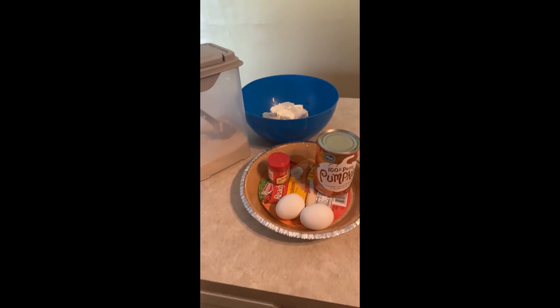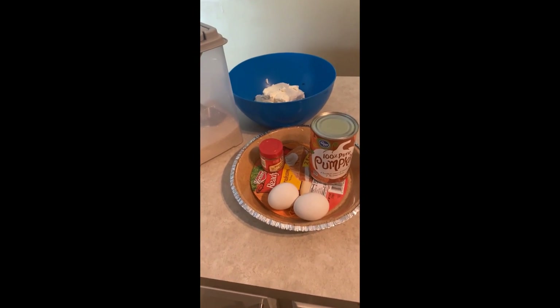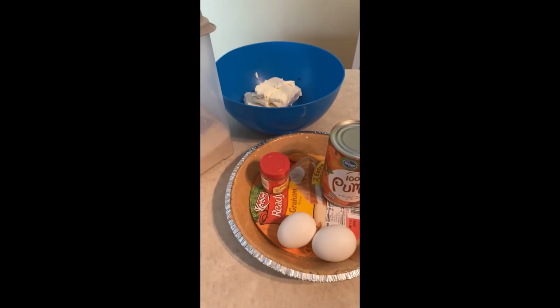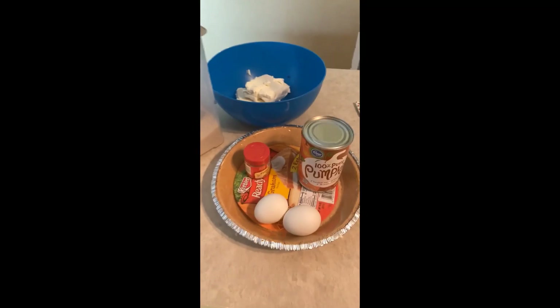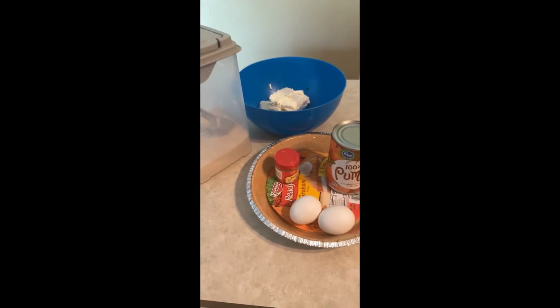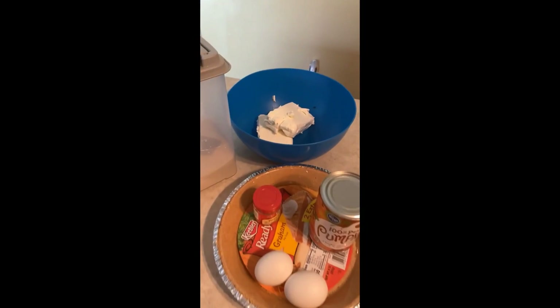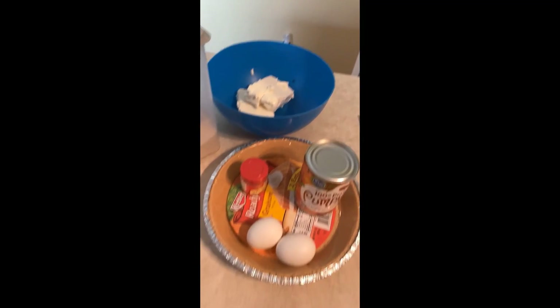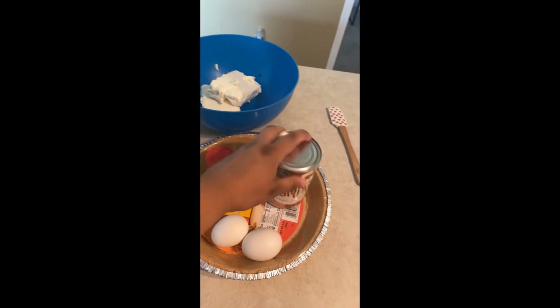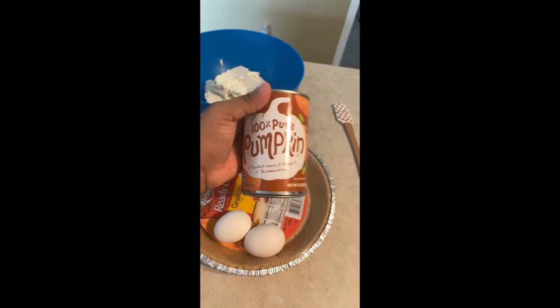Today I'm going to make this pumpkin cheesecake — it's like half pumpkin and half regular cheesecake. These are the ingredients: sugar, cream cheese, pumpkin spice, and pumpkin puree — not pumpkin pie mix.